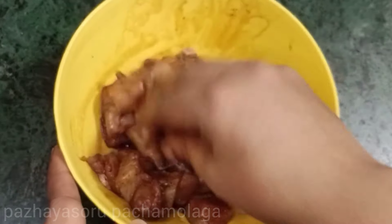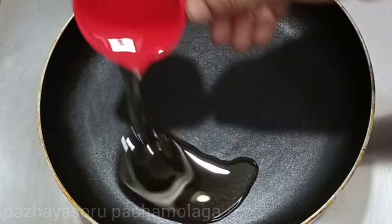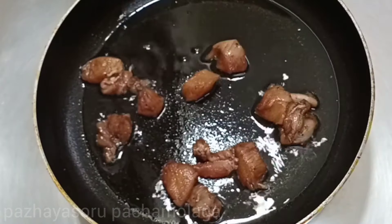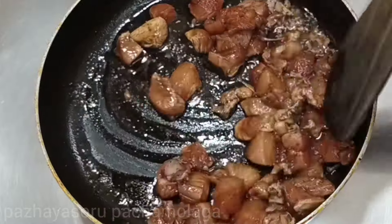Now let's cook the chicken. Add a pan and cook the chicken. At the bottom, add a pan and cook the chicken. If you do the chicken well, you start to cook the chicken.